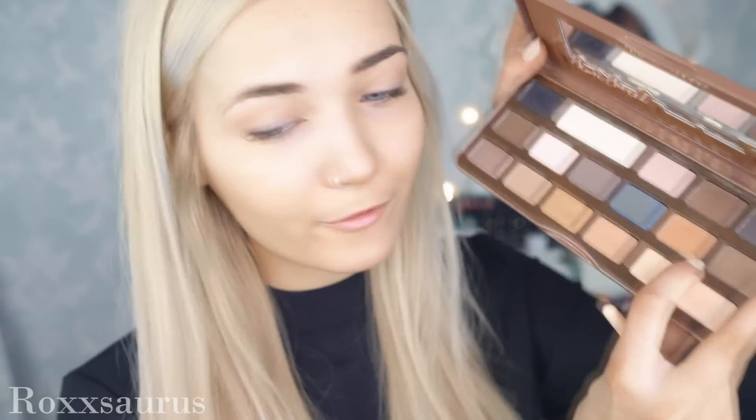Next I'm reaching for this shade called Peanut Butter to further deepen up the crease. When Gigi's eyes are open, her eyeshadow look is quite tapered out to almost create a cat-like wing. So I'm placing the shadow in a V-motion, blending it into the crease and also joining it down to the lower lash line.